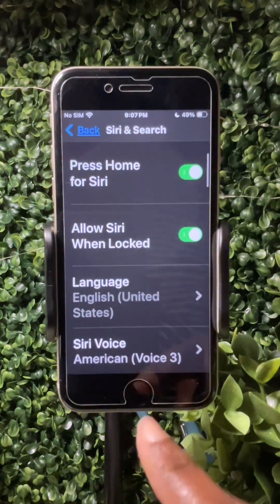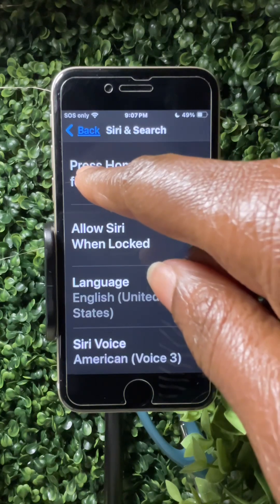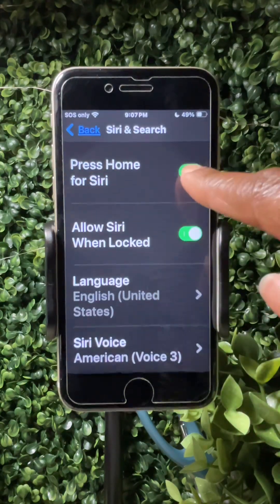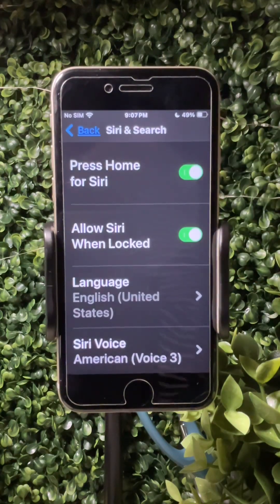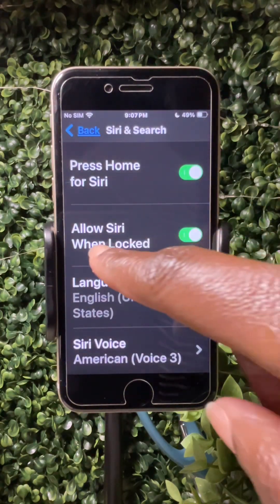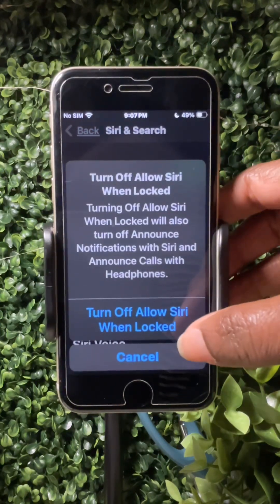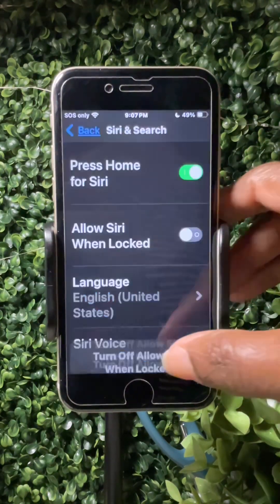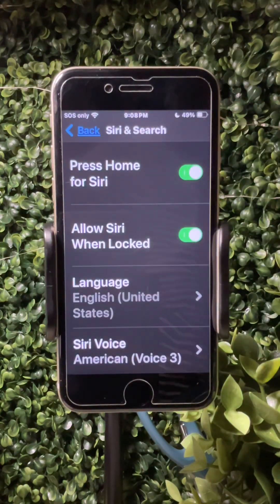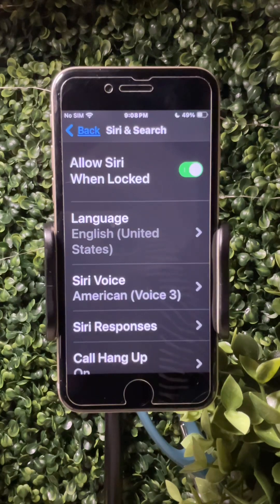For this phone we have a home button, so you can activate 'Press Home for Siri' — make sure to turn that on. Also, 'Allow Siri When Locked' — make sure that's on so the person doesn't have to unlock the phone to use Siri. They can just use it while the phone is locked.